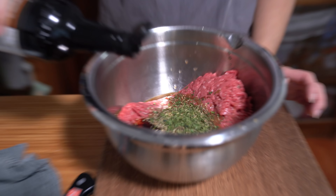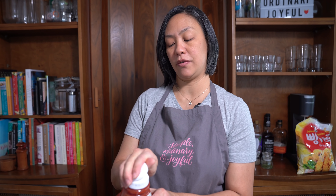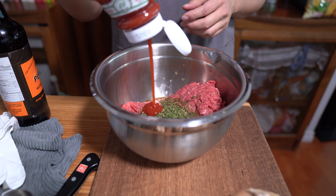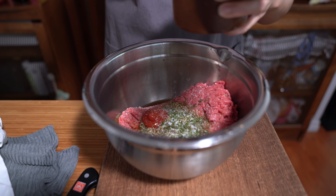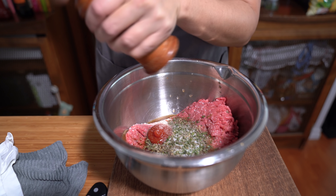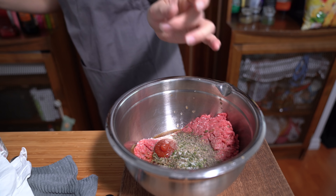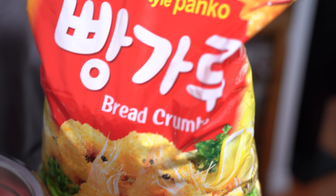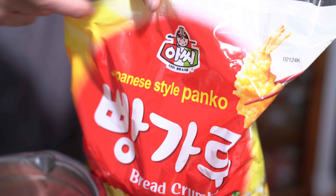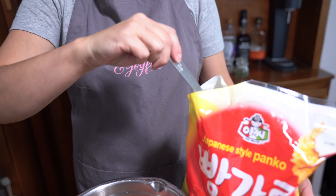I'm adding two teaspoons of Worcestershire, a tablespoon of ketchup, a teaspoon of salt, and freshly ground pepper — about a quarter teaspoon, or until your arm gets tired. And I'm using Panko because that's the type of breadcrumbs I have at home, but you can use regular breadcrumbs if you like. I'm using half a cup — this is just a quarter cup because I can't get my half cup measure in here.